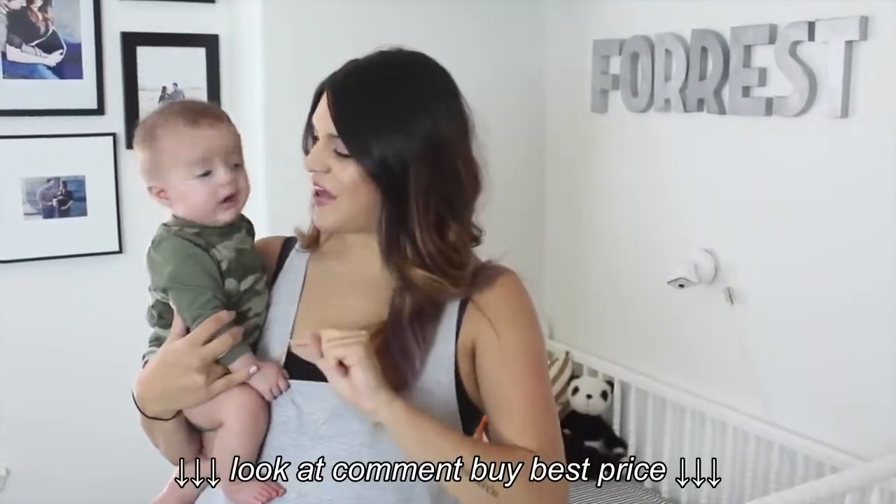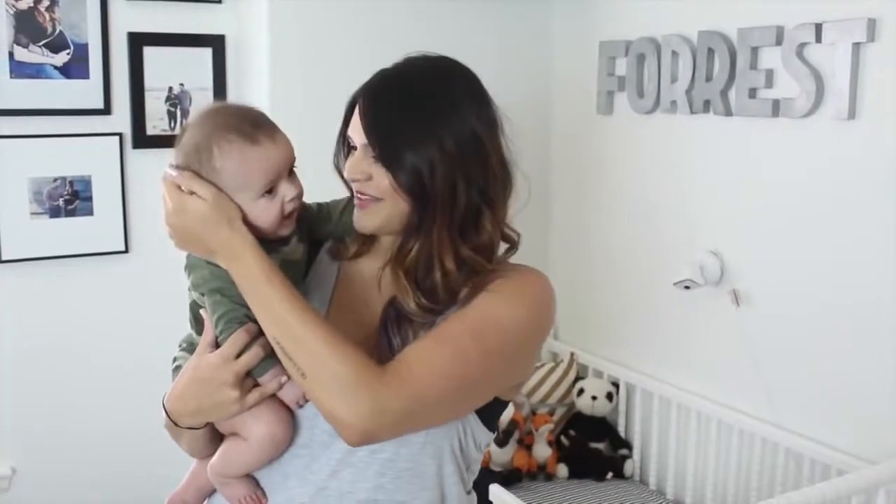Hey guys! Welcome back to Glamadie's Life where I not only do my daily vlogs with my sweet little family, but I do mommy videos as well.